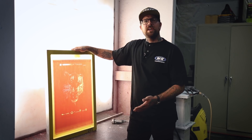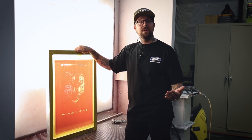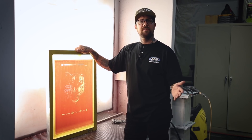Now that we've washed out our screen and determined that we have proper exposure time, repeat the steps for the rest of the films for the job. Thanks for joining us today — subscribe if you haven't already, hit that like button, and join us next time for pre-production for our Tri-Lock setup.